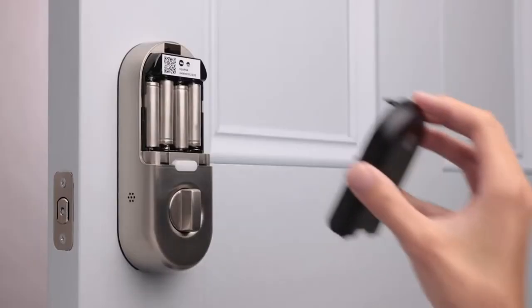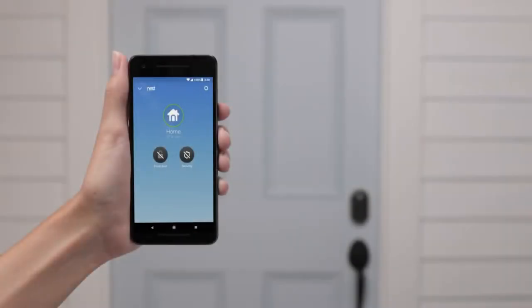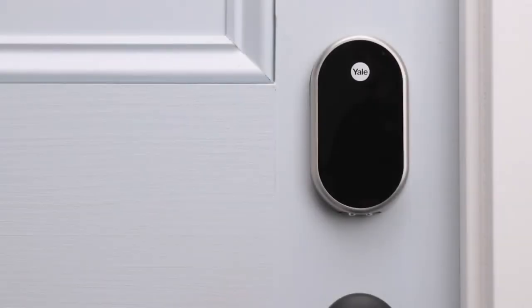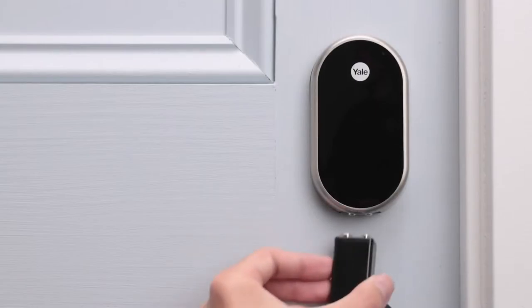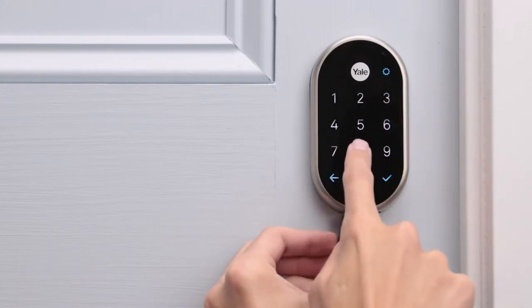If you didn't have a chance to replace the batteries and they're completely drained, your lock will be offline in the app, the keypad won't light up, and you won't be able to lock or unlock your door. Don't worry — just hold a 9-volt battery on the contacts located on the bottom of the lock. This will give it enough power to let you lock or unlock it. The keypad will light up when it's charged, then you can enter your passcode on the keypad.